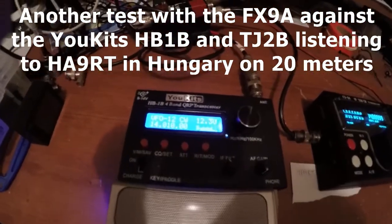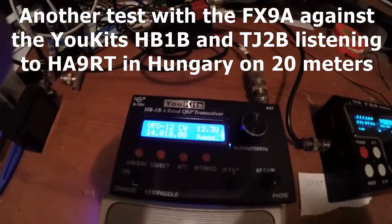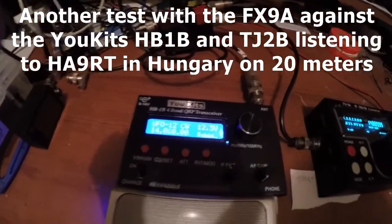Band conditions are poor. I am on the Wyndham again, and I have the switch box between both radios.